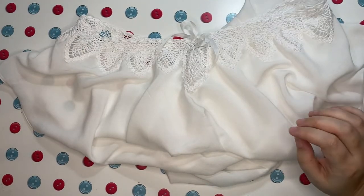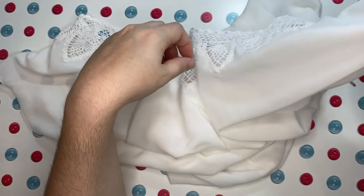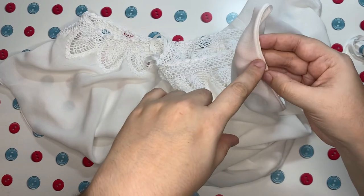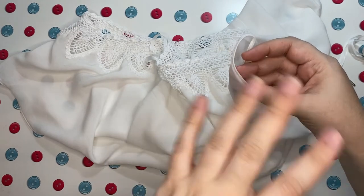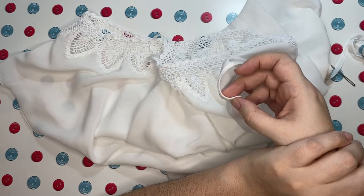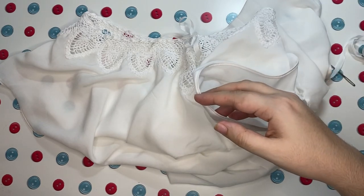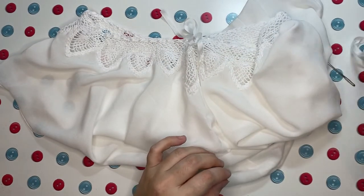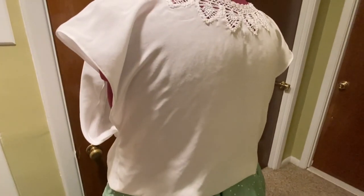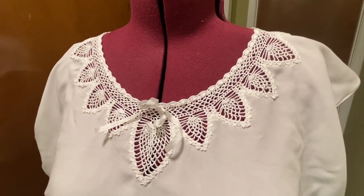I am officially done with this for now. There was a pattern for lace to go on the armhole edging, but it was a really simple lace and I didn't like the pattern as written, so I haven't found a narrow lace I like to put on here yet. Until I do, I'm calling this officially done. If and when I find a narrow lace pattern that I feel would work well with the collar, I will make it and add it. Here is just a quick look at the corset cover on my dress form — it isn't quite the right shape so it doesn't hang exactly right, but you get the idea. I really hope you enjoyed this video, thank you for watching!